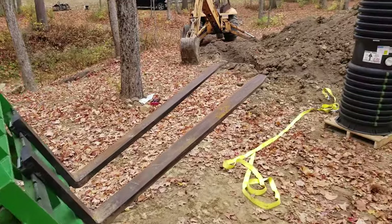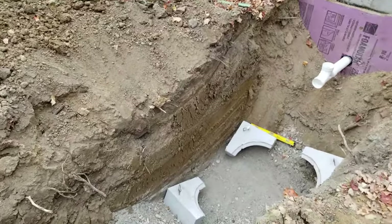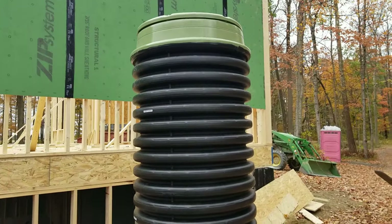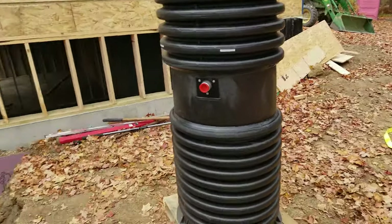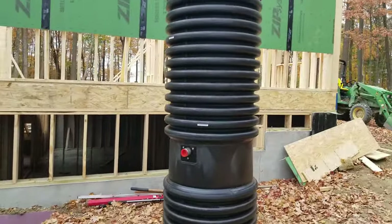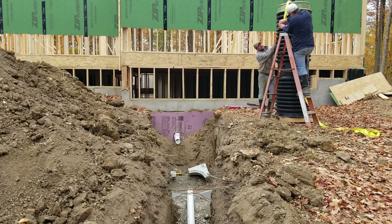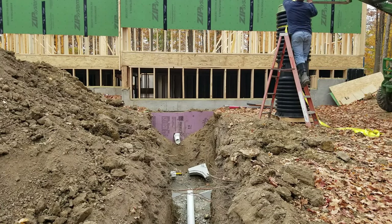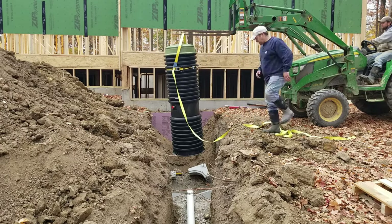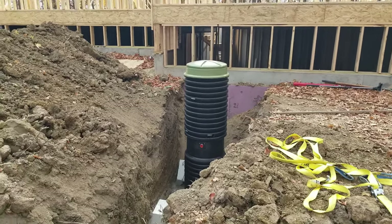Chris moved the pump out with his tractor using the forks. I went ahead and tossed the ballast pieces down in the hole first, so I'm not trying to struggle to get them around the pump once it's sitting in there. We put a sling around the top of the unit and used my tractor — which has smoother hydraulics than the backhoe — to lower it in. We just got her set in the hole and leveled up, and now I'll start dry fitting my pipes before I glue everything.